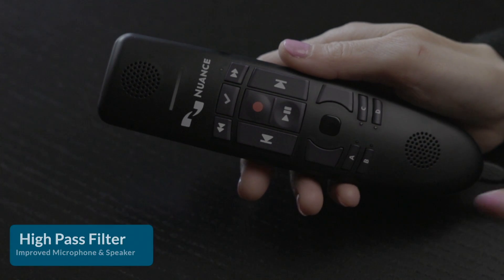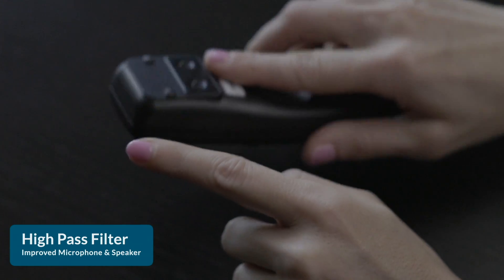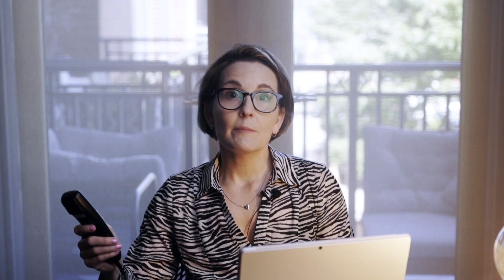Here are the new features of the PowerMic 4. It has a high-pass filter and an improved microphone and speaker for higher quality sound input and output. Higher quality audio means better recognition and eliminates electrical interference, making it very easy to use in a noisy environment.